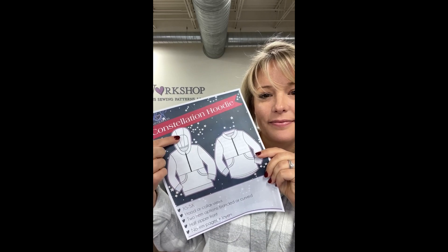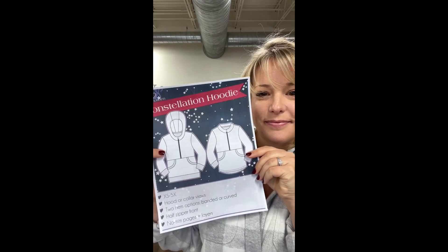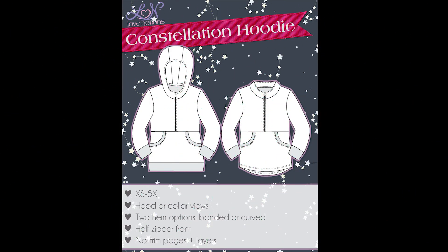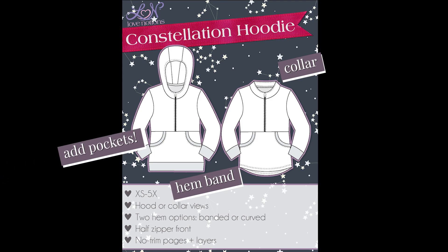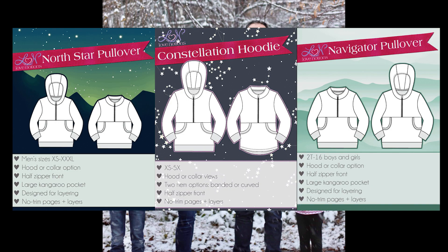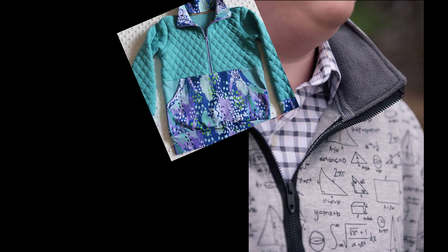For the hoodie or pullover I'm going to be using the Constellation Hoodie from Love Notions. This pattern has lots of the same features as the inspiration hoodie. I'll use the collar version, so it won't be raglan, but it'll have a really cool collar detail. I'll use the hemband option, and I'm absolutely going to use the included kangaroo pocket with the half zip. The Constellation Pullover is part of a family collection with a men's and kid's version, all on Future Friday sale today only.